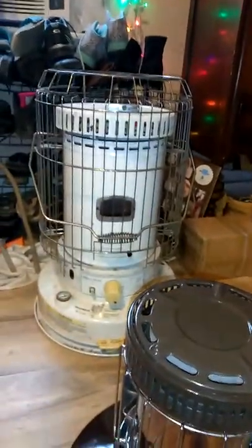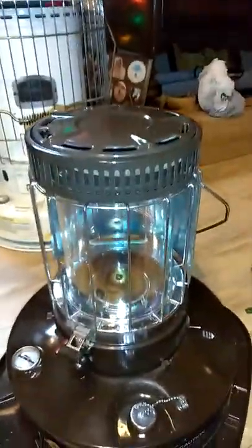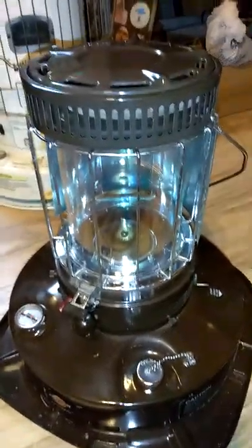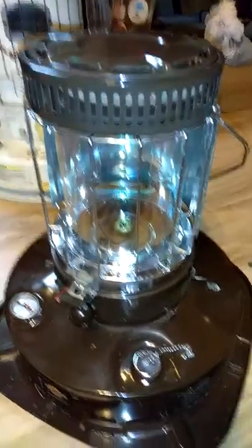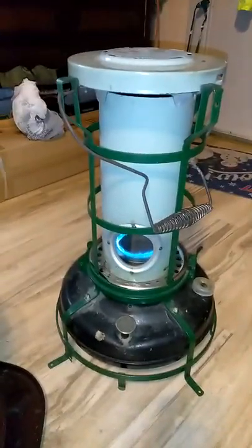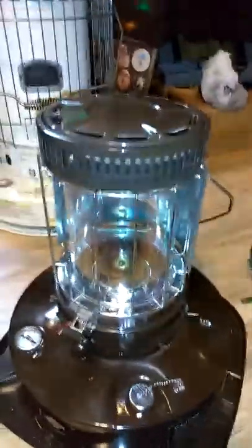That's the heater, and that big one there is for when it really gets cold. South Carolina really doesn't get that cold except on rare occasions, but this small heater is meant for one room, does its job, and it's very nice looking too. It's a sweet looking heater. So I'll talk to y'all later, bye.